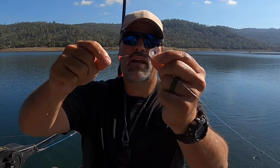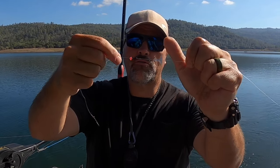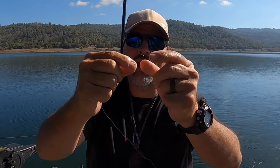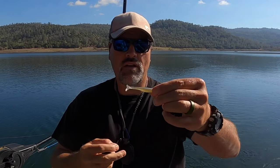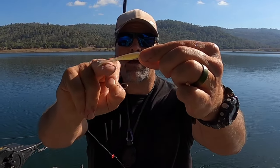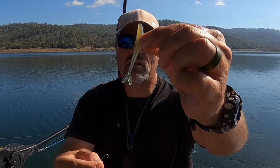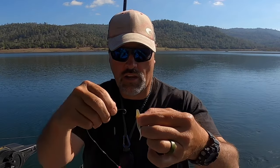On that leader I've threaded on an action disc, two bobber stops, and a small bead. Down here I've got one of my number four ring-eye Mustad bronze hooks — nothing super special, just a ring-eye bronze hook. Take that trigger minnow — you can see it's got a flat belly down here and a flat back. Natural color bait, about two and a quarter inches long, with the hook to come out of the back.